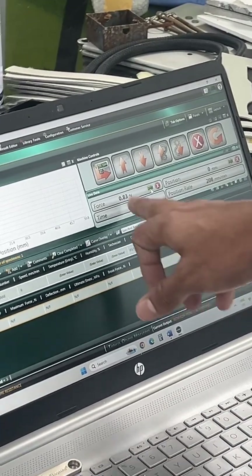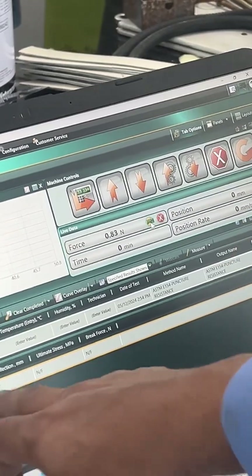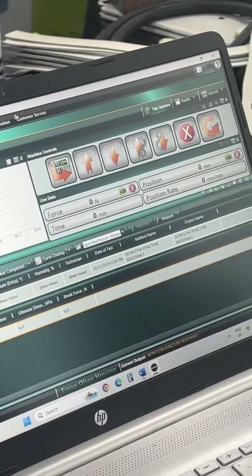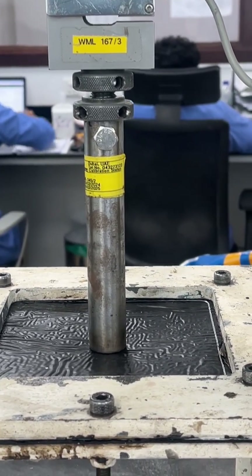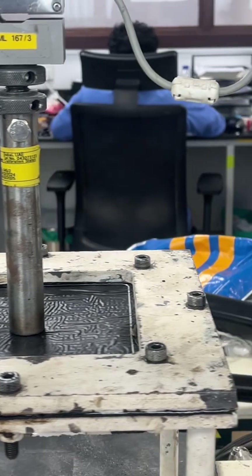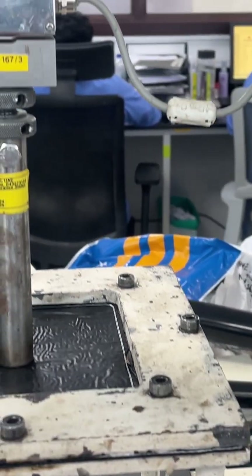The real-time load and position will be displayed here, and once the test is finished it will show the result here. This is automatic and will take approximately 10 minutes or more. The test has now started.